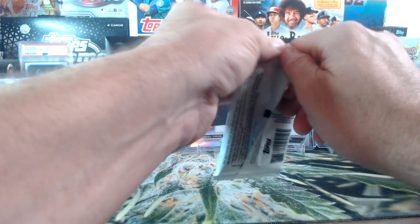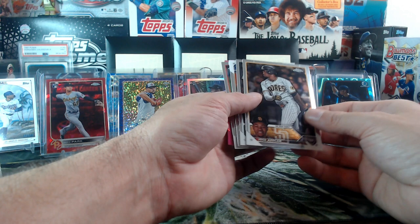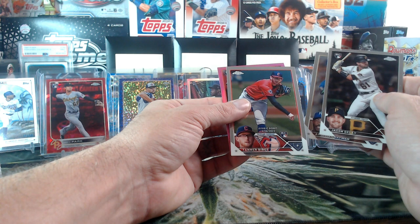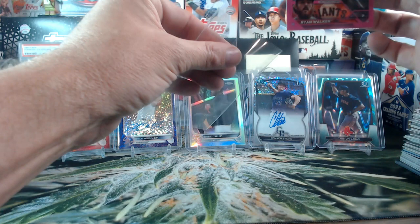Last pack from our giveaway box. Oh we got another pink! Jose Azucar, Jason Delay, I'll roll this Chapman, Tanner Bibby, and Ryan Walker is our pink.